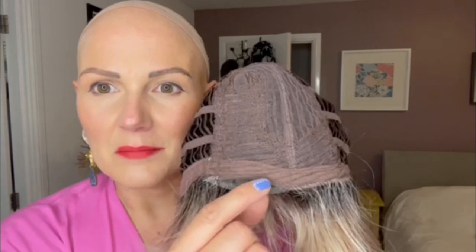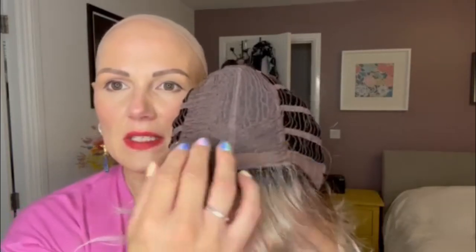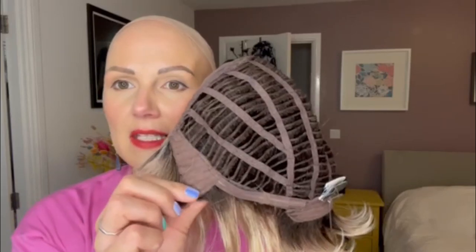This is the micro lace section you're getting — just a whisper of lace at the very front. This side is where the sweeping fringe is, so you don't have lace there and it's not needed. The top is machine woven and then you have open wefts through the sides and back. The ear tabs are wired and the adjusters are here and here.